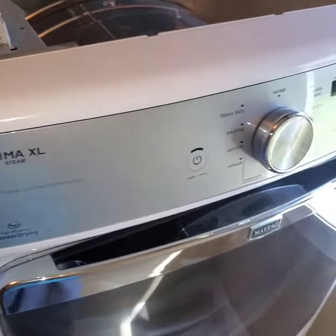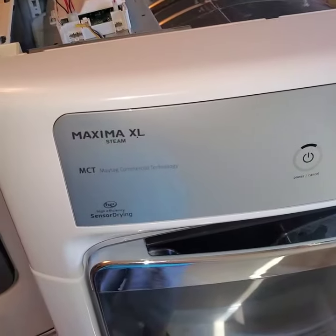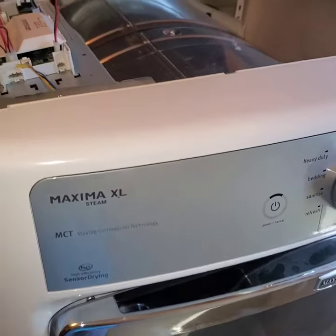Alright, so I'm in the process of taking apart a Maytag Maxima XL. I don't think I have a video on this one yet.